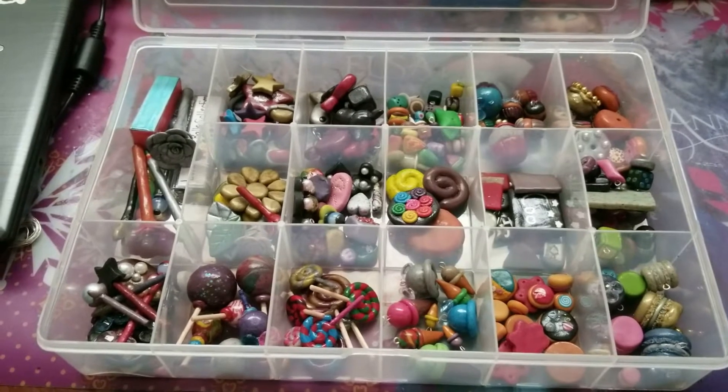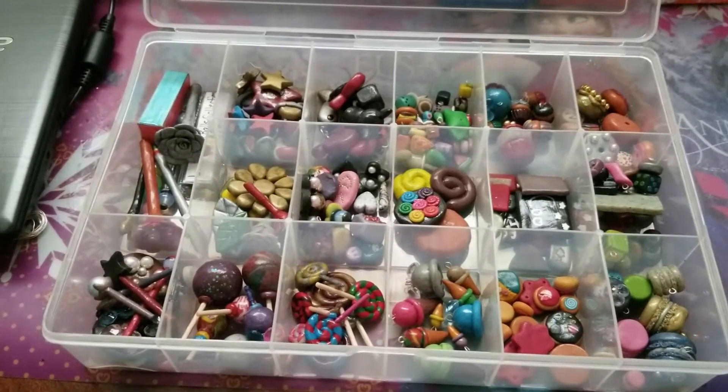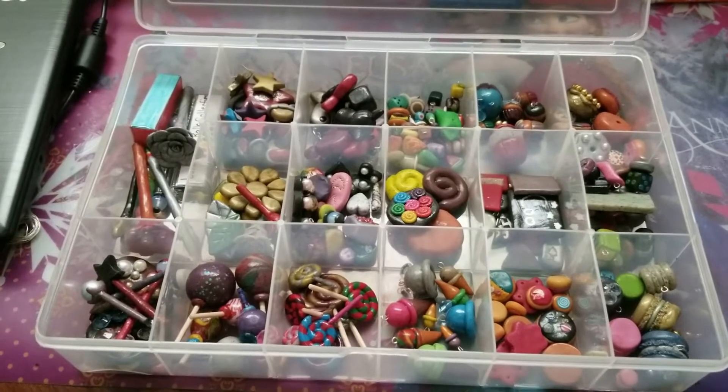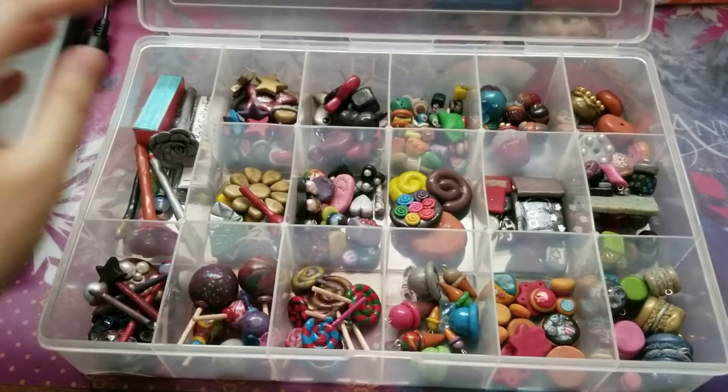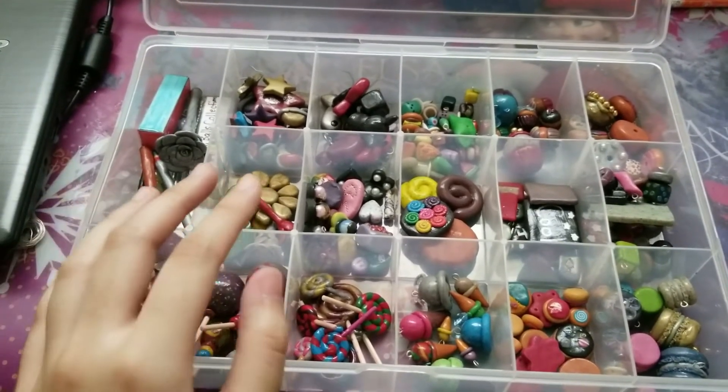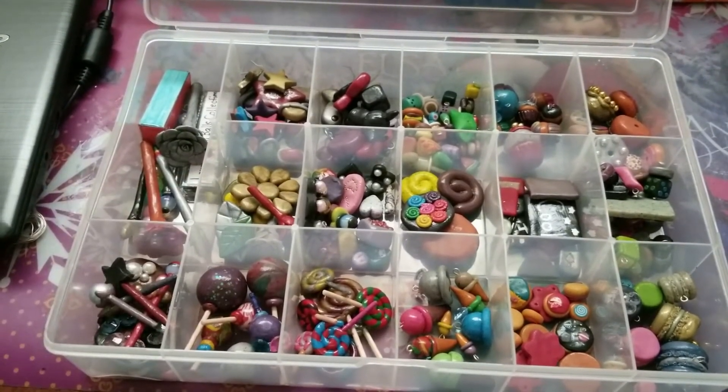Hey guys, today I'm going to show you my 2019 to 2020 polymer clay collection. So in this video, I'm going to show you these just random tall objects that didn't fit through the box. So let's get started and I hope you enjoy.